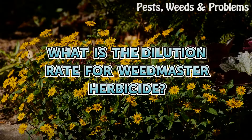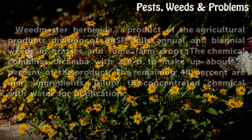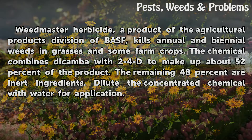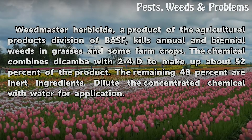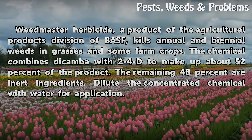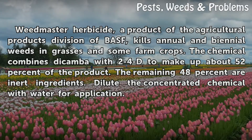Weedmaster Herbicide, a product of the Agricultural Products Division of BASF, kills annual and biennial weeds and grasses and some farm crops. The chemical combines dicamba with 2,4-D to make up about 52% of the product. The remaining 48% are inert ingredients.